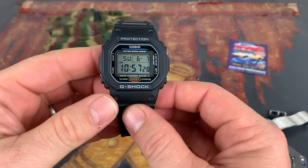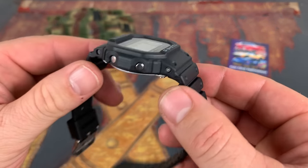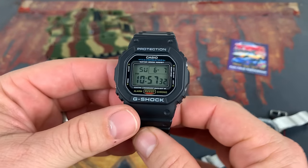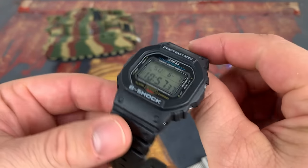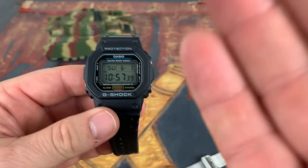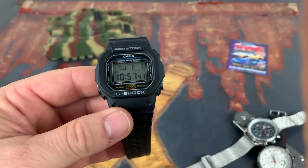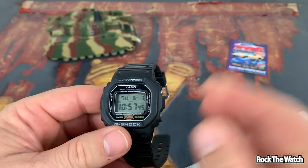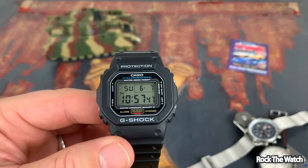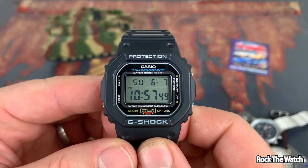Alright guys, so here it is — the Casio DW-5600E G-Shock, the G-Shock square, the standard. I think this is the cheapest G-Shock you can buy, for around $45 to $50 on Amazon, and boy is it worth it.